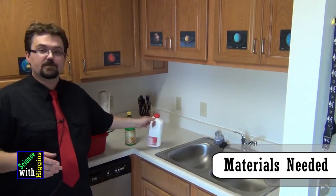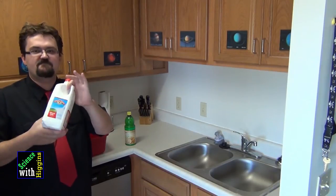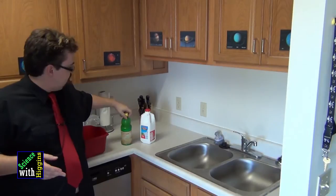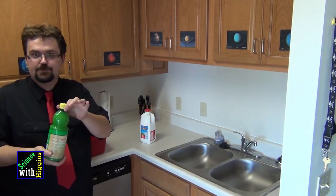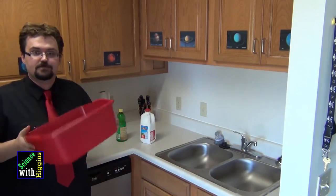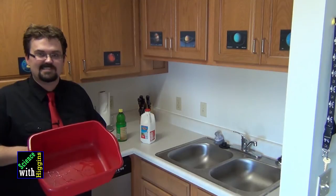So what we need is some whole milk with all that fatty goodness still inside it, and some lemon juice — an acid. And I'm going to use some sort of container to put it in because I'm going to do something really gross with this afterward.